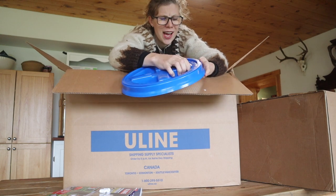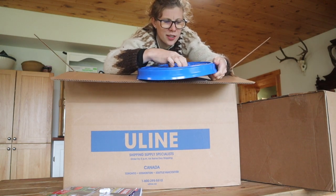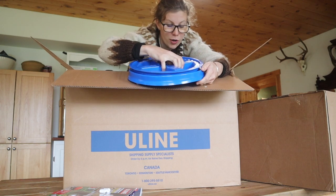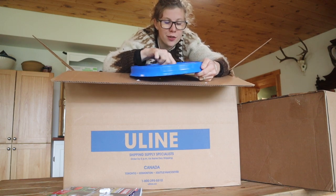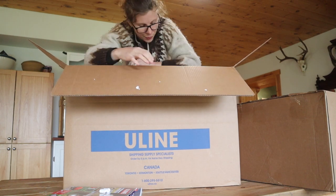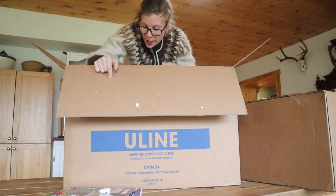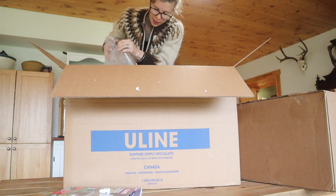After you get the gamma lid on with a mallet, they just twist off and on. One of the primary reasons I got them is that it's easy for kids to put the lids back on properly versus standard five gallon bucket lids. I'll talk more about some of the decisions behind buying all this once I'm done unpacking.